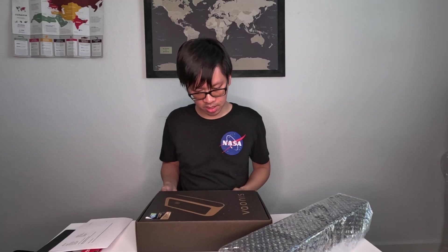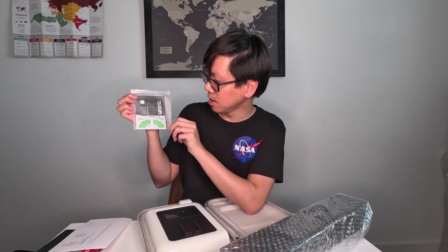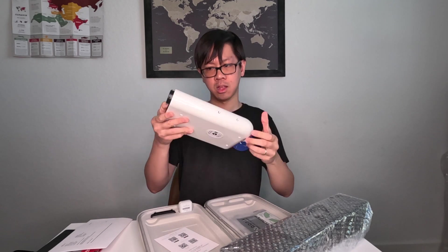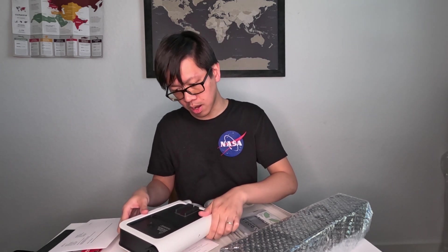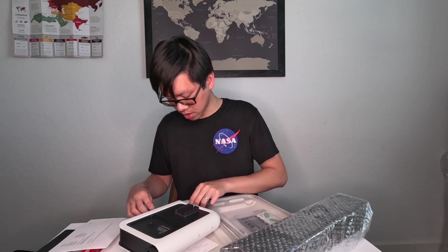So I bought this not directly from the Vainess — I can't say it right, I'm going to butcher it every single time — I didn't buy it directly from them. I actually bought it off someone who couldn't make it to watch the solar eclipse, so they're selling their kit. Let's see what we have here. Comes with a nice case. So we have some lens cleaning wipes and then we have the unit here. Do not directly observe the sun with the naked eye. Never point at the sun without a Vainess solar filter installed.